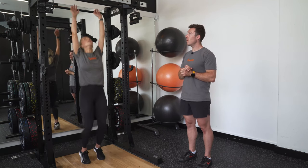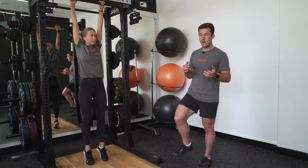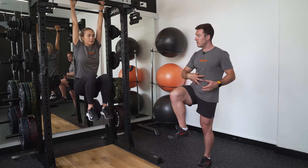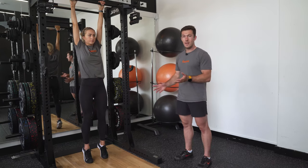Katie's going to take a nice strong grip of the bar and then from here, trying to minimize a swing, she's going to drive her knees up to the height of the hips, squeezing the tummy and controlling the swing down and even tapping the floor to eliminate the swing.